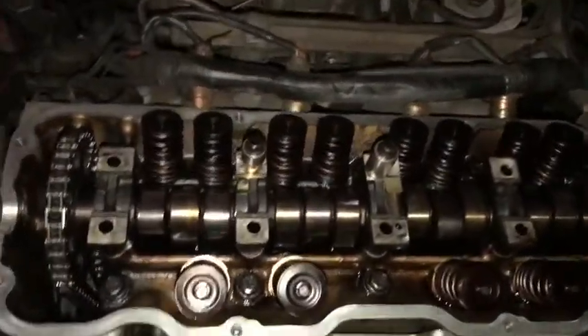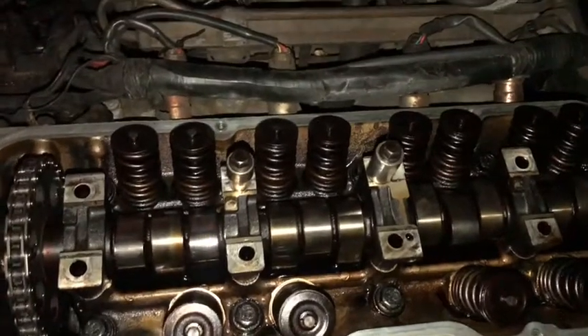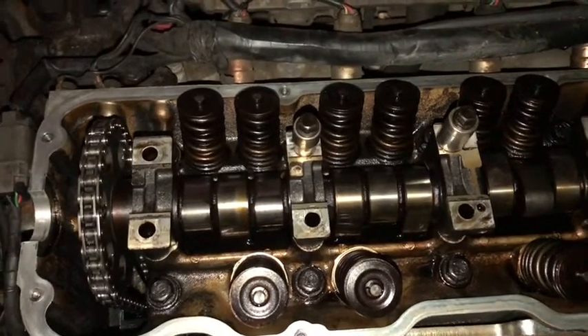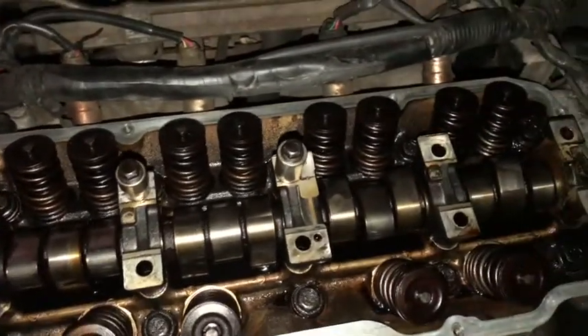This video is gonna be about the 240. I found some worn out lifters. As I explained before, when I had this car originally there was always a tapping noise and I couldn't figure out where it was coming from. Today I'm gonna show you how I figured that out. We have the valve cover off, and the lifters, rockers, and rocker rods that I took off as well.